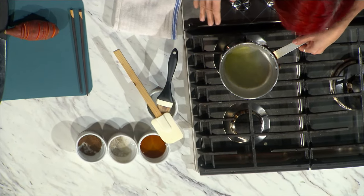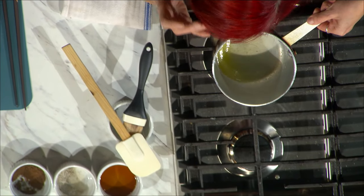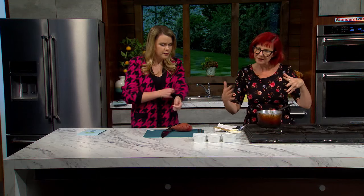The first thing I'm going to do is make the maple allspice butter, which is really the key to this whole recipe. This is a recipe for four sweet potatoes, so I'm going to start with four tablespoons of butter melted in a nice pan. I always go unsalted because I like to control the amount of salt — you can always add salt.